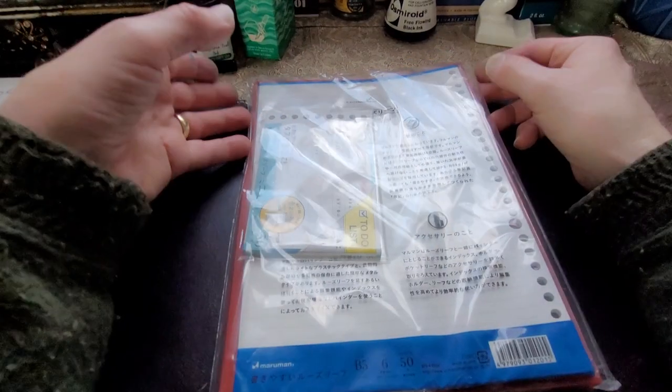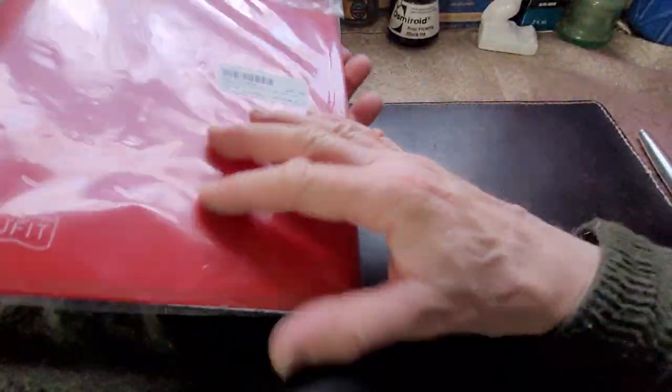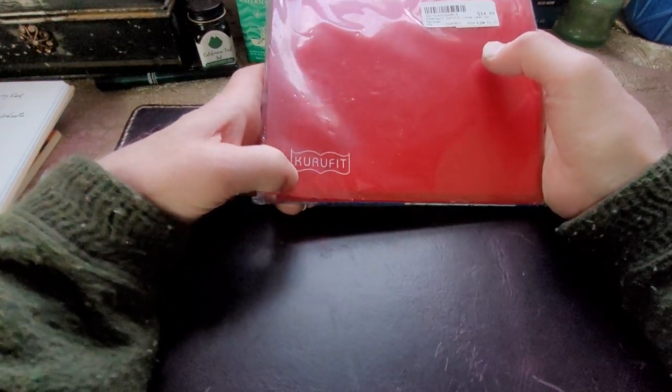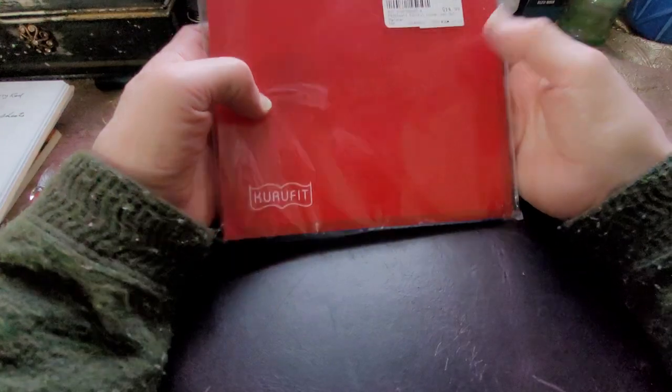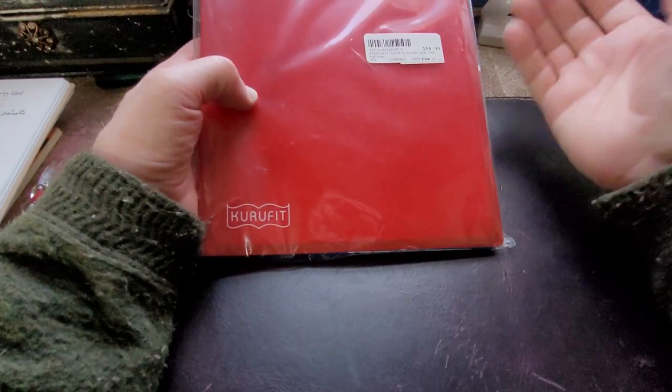I went down to The Bookmark here in Charlottetown, and I was looking for a binder. And what I picked up is this Maruman — it's a loose-leaf set.